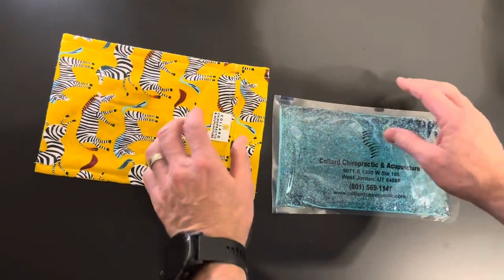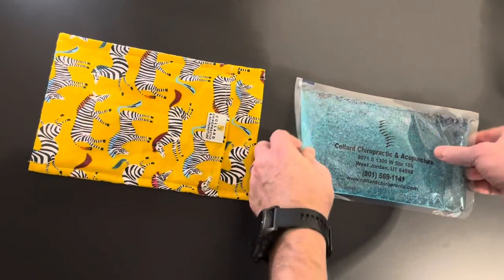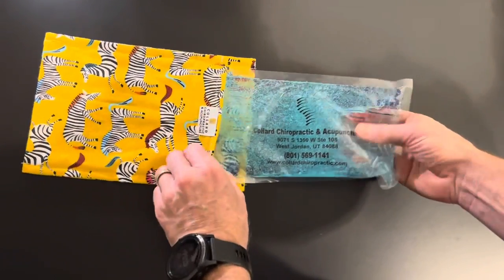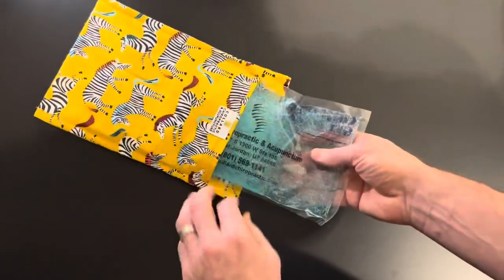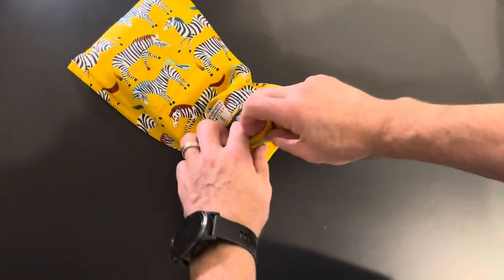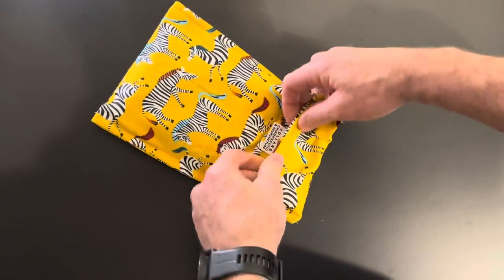Some of you may have seen these in the office. I just wanted to show them really quick. We have ice pack covers — we'll have different designs, this one happens to be a zero — but it fits these ice packs so nicely. What I love about it is that you can put that ice pack in there and throw it in the freezer, and then when you take it out you don't have to worry about having a towel or anything.